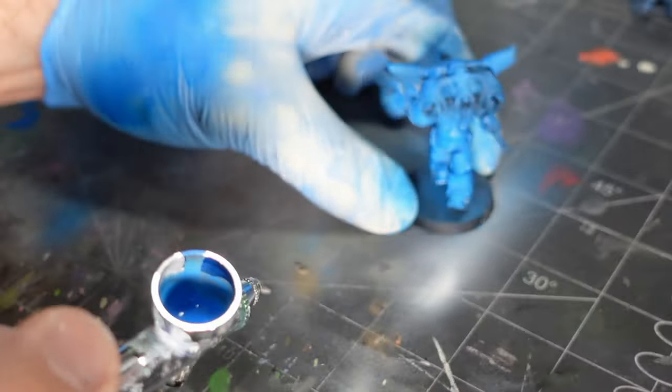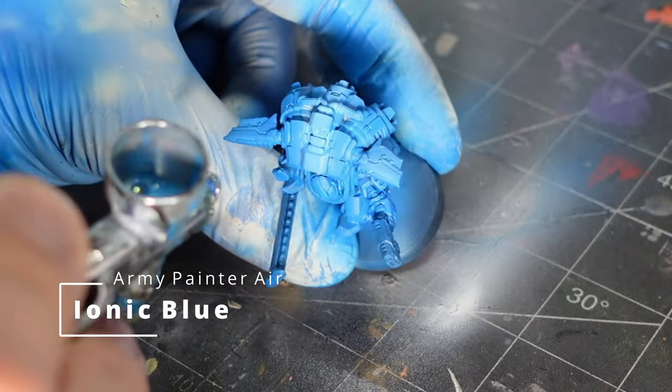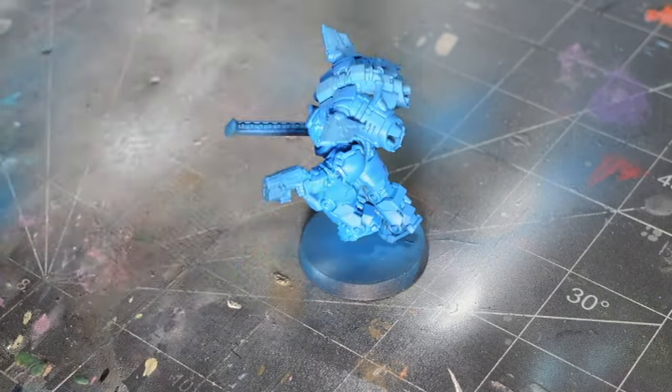A lot of that pre-shading I had done pretty much disappeared once I base coated it. Then I used some Iconic Blue from the Army Painter set and just hit all the high spots.